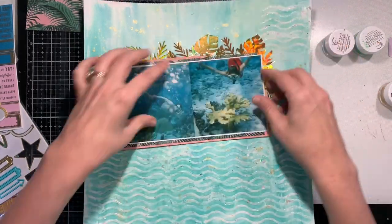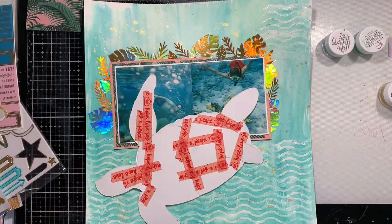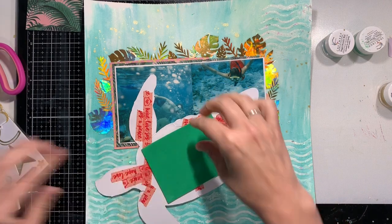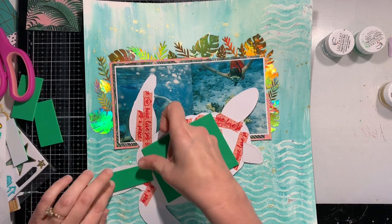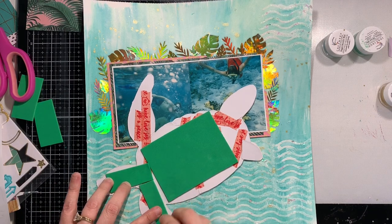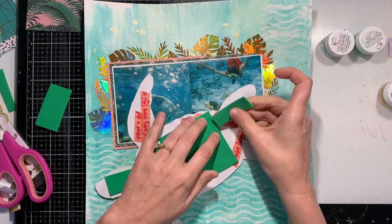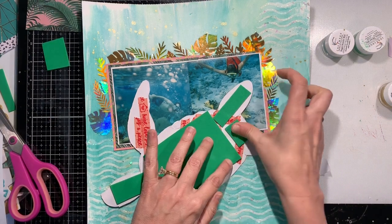The embellishing for this page is going to be quite minimal. I find that is typical of my layouts when I'm using a cut file — the cut file really takes up so much of the page that adding too much more embellishment just kind of takes your eye away from what is important. On this one, rather than layering the photos over the cut file, there was a little bit of dead space in the photos, so I ended up layering the turtle over my two photos and I think that turned out really well.